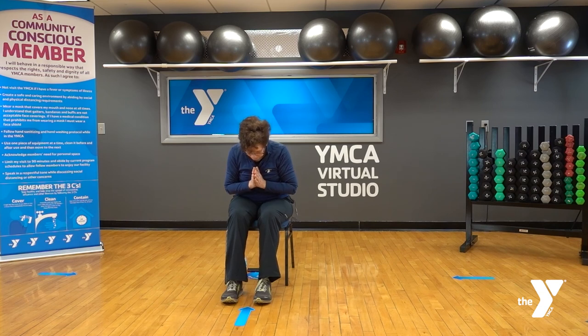We close our practice with the word Namaste, which means the spirit and light in me honors the spirit and light in you. I thank you for your time today, and I'll see you next time on the Virtual Y. Namaste.